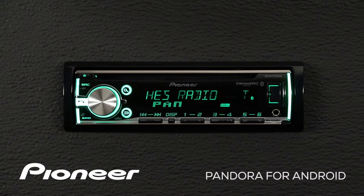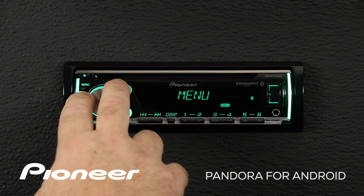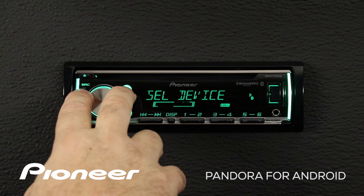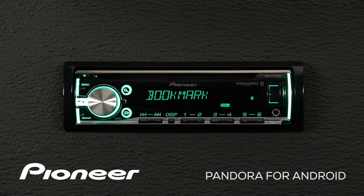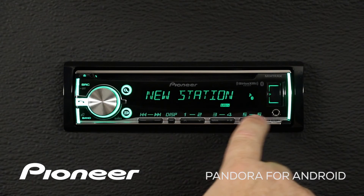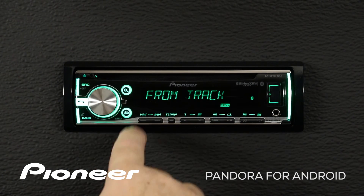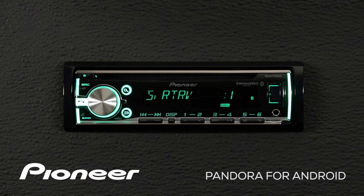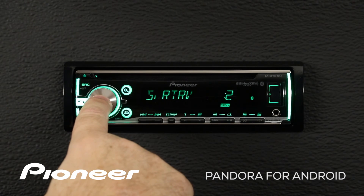Let's check out the function menu for Pandora on your Android phone. Press in on the volume control and roll over until we find the function menu. Press enter. Let's start with our bookmark menu — if you like a song, you can bookmark it and be reminded later to possibly buy the song for your collection. Next we have Pandora Station Creation, also available on buttons five and six, but we can do it from the function menu as well. Roll over to the next setting: Advanced Sound Retriever, currently set to level one. You can press in and listen at level two or switch it off.